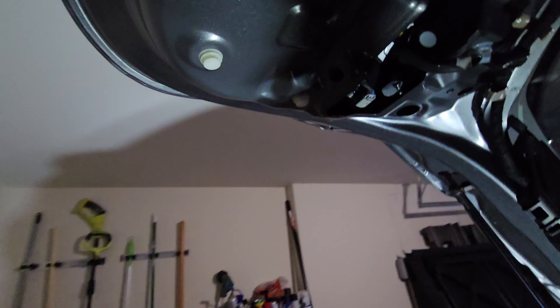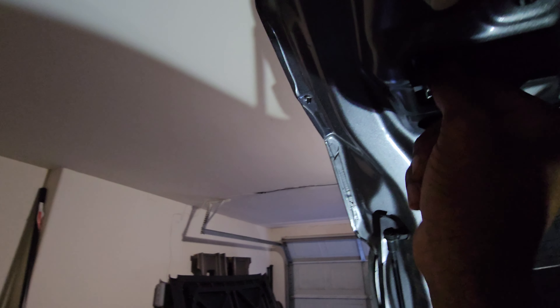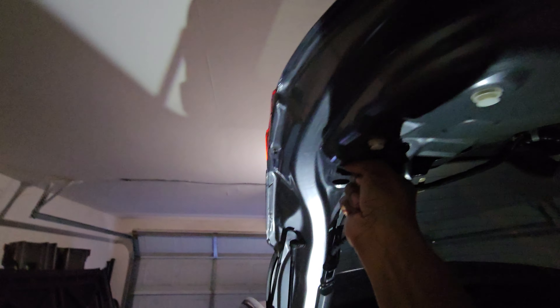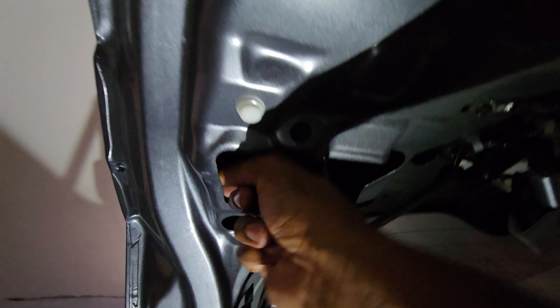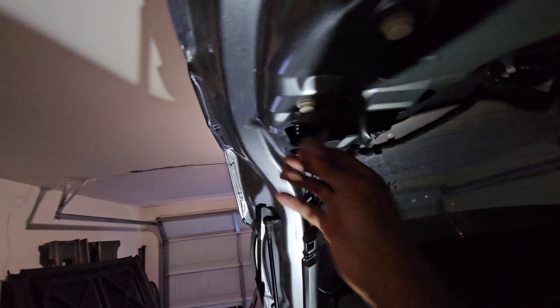Let's start with the one that is not working. We have the brake light and then we have the reverse light — this one should be the reverse light. Press the tab — actually, don't press the tab. Twist it. It's a twist and pull. It was a very, very tight squeeze in there and it was in there pretty tight.